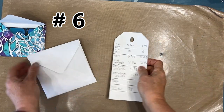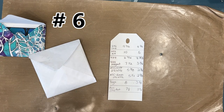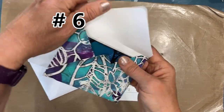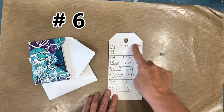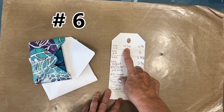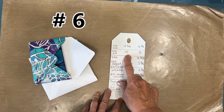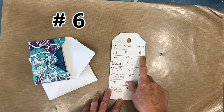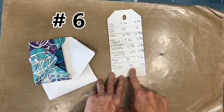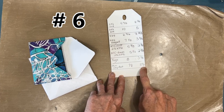Number six: once you have the things you are going to make on a regular basis, write the measurements down. So a 6x6 card: nine and five eighths, score at four and three quarters. A 6x6 on a mixed media board: ten inches by ten inches, score line is five. The mini composition book: seven and one eighth square, score line is three and seven eighths.